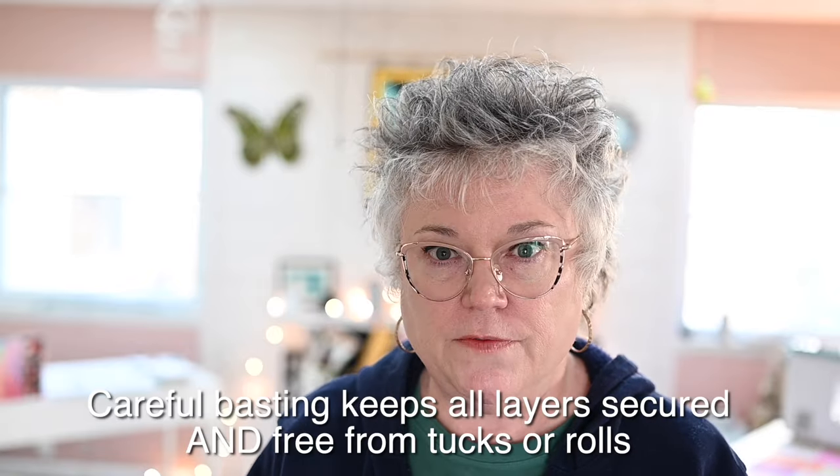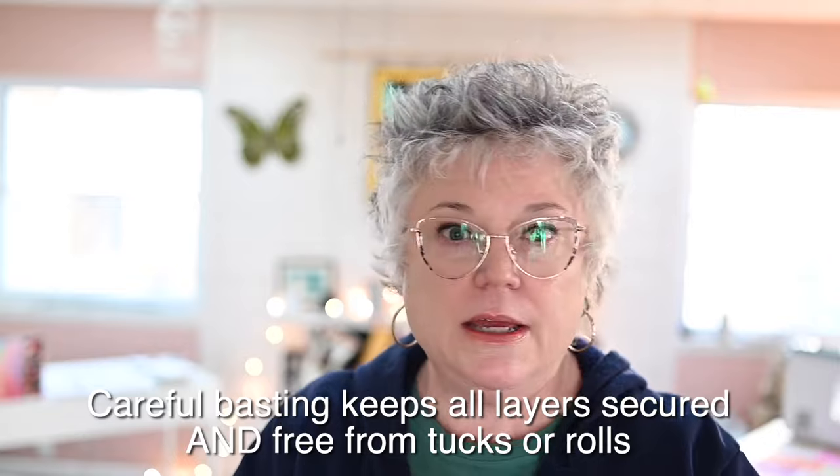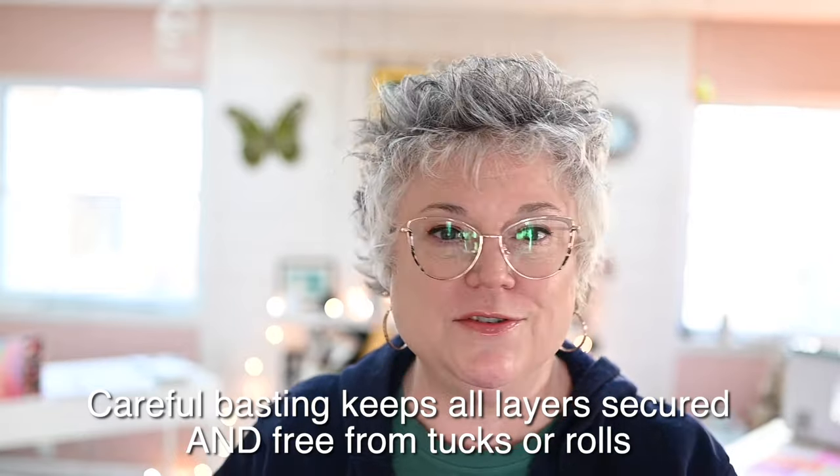We don't want fabrics shifting as we run them through the machine. The last thing you want is to do two hours of quilting only to realize you've somehow folded your backing fabric and now you've got a tuck that messes things up — or maybe it shifted and when you go to trim to even up your fabric you don't have enough backing to cover the back properly. It's just a mess.